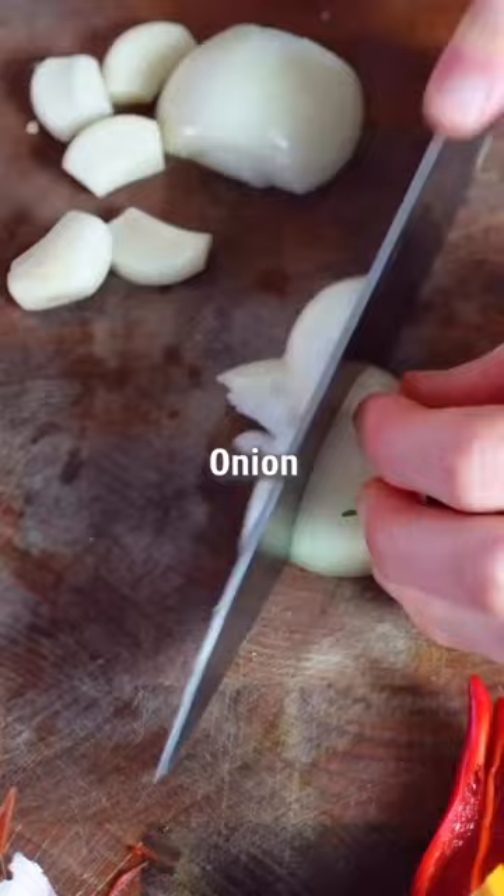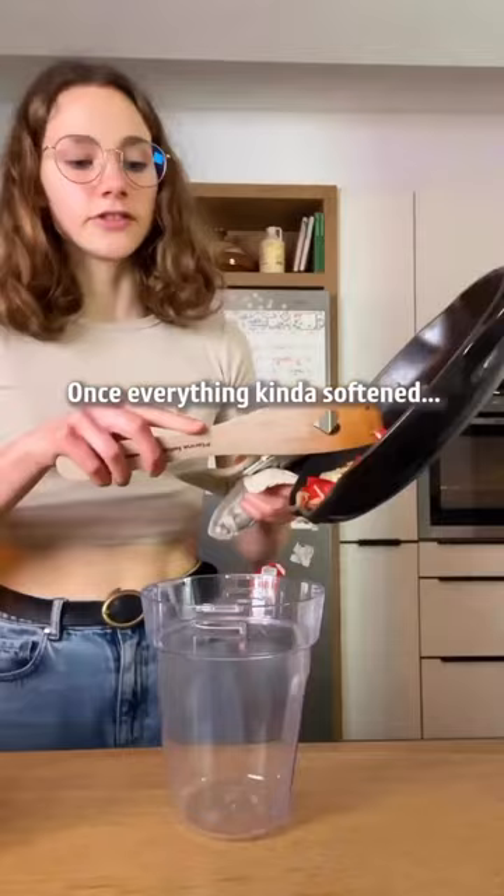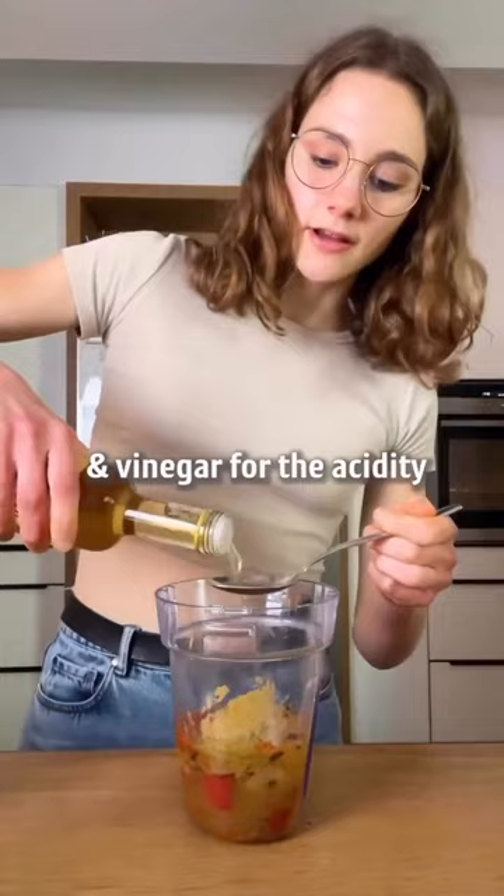Once everything has softened, add it to a blender with pineapple juice, then season with paprika, cumin, and vinegar for acidity. Don't forget the oil — let's go.